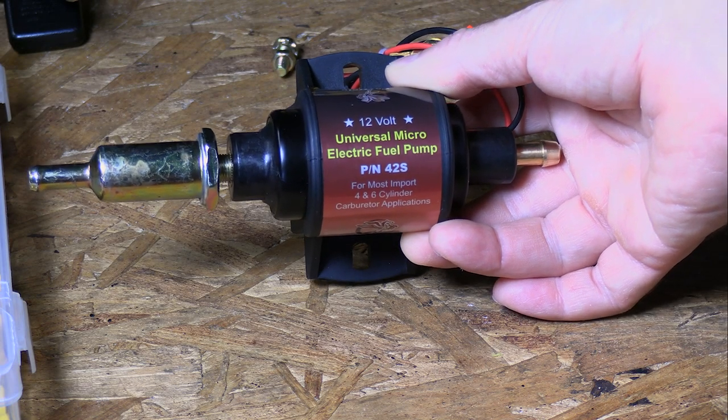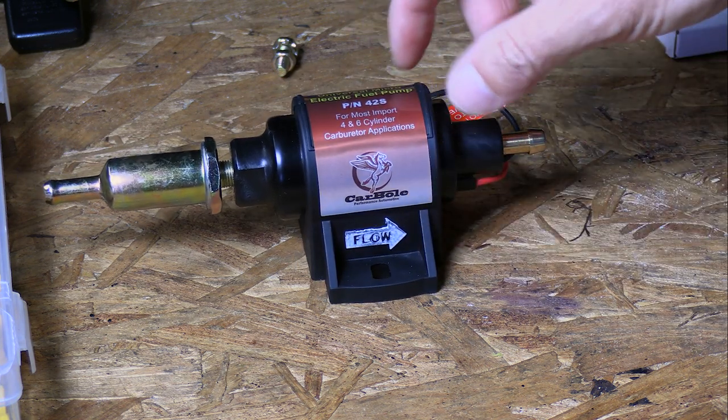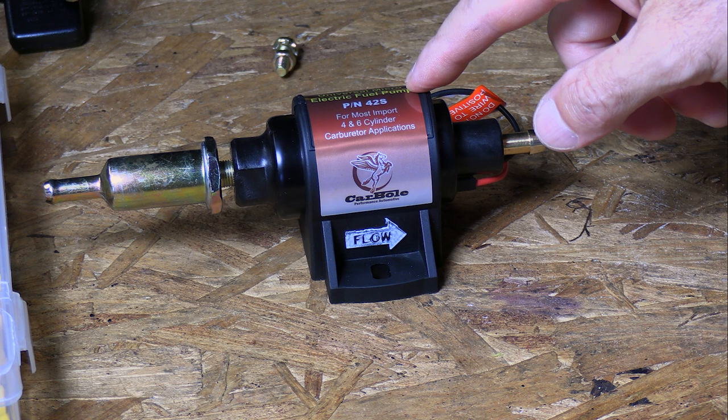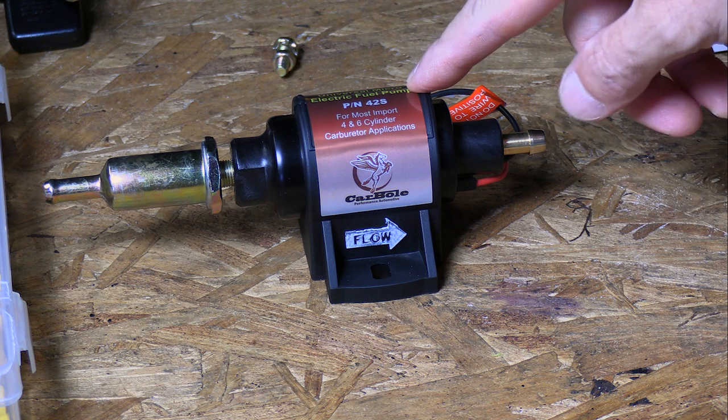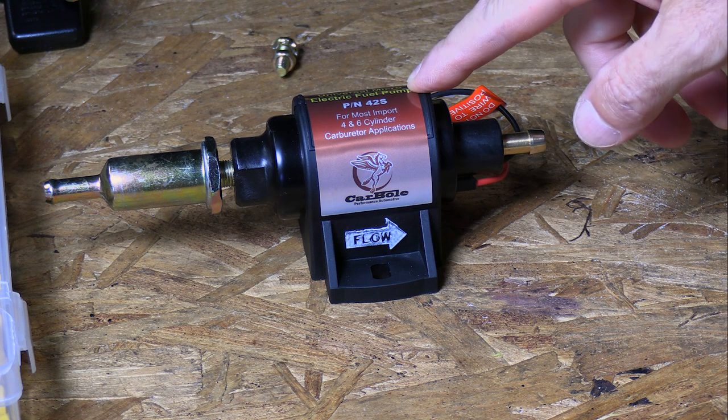Here's the little fuel pump I'm using. It's a small fuel pump — I'll leave a link to it in the description. It's only two to three and a half PSI, so it's very low pressure. We don't want much pressure for a lawnmower carburetor.